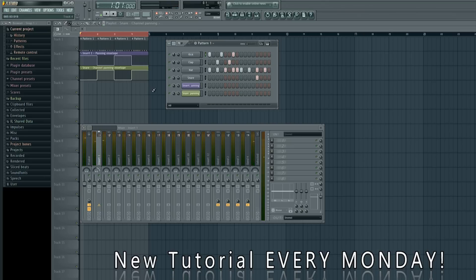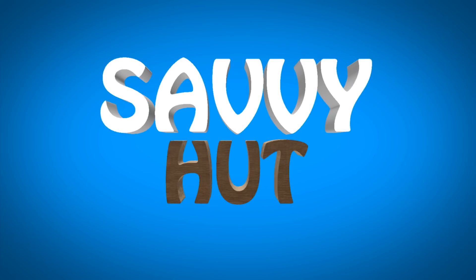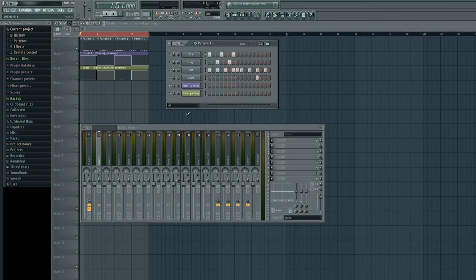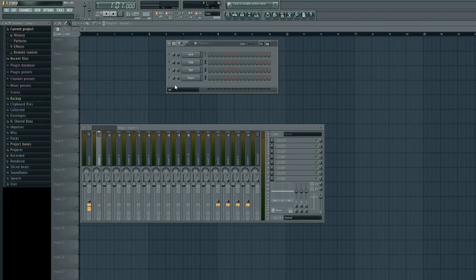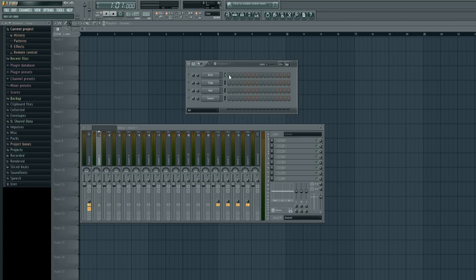All right, perfect. Without further ado, let's get this tutorial started. As always, the first thing we will do is go up to File and New, start from a completely brand-new project. All I will do is add the instruments: kick, clap, hat, and snare, which are already there. Let me go ahead and light up the notes that we want to have playing.